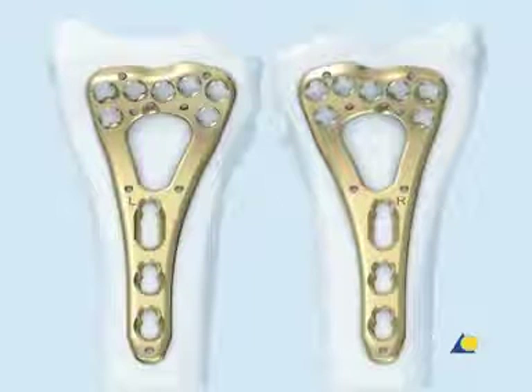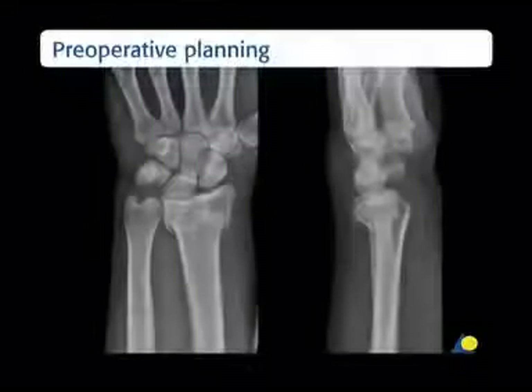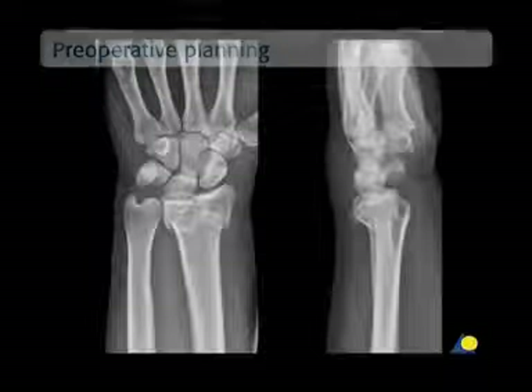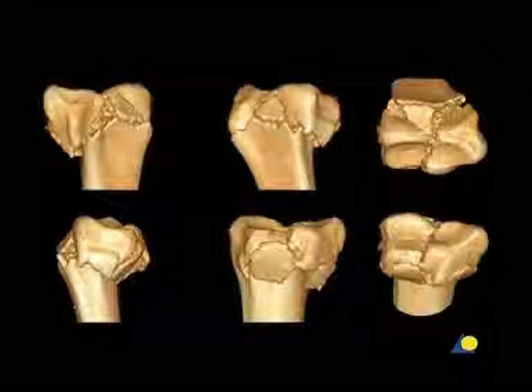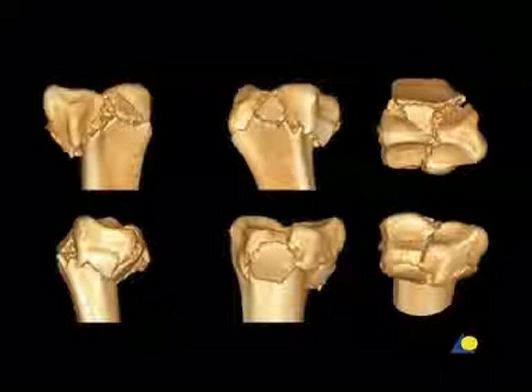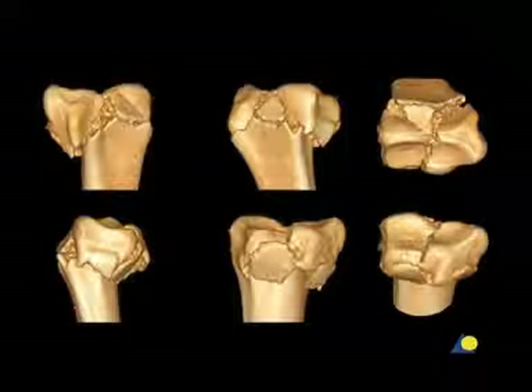The plate is available in a left and right version. For preoperative planning, x-rays and CT scans of the injured hand are used to check the fracture pattern, dislocation of joints, and comminuted fracture zones. To better plan the restoration of length, an x-ray of the uninjured wrist may be helpful.